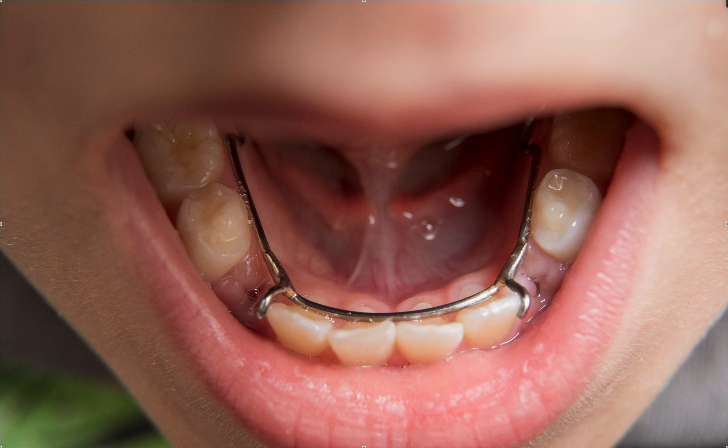Even if you didn't do ortho, or even if you did, for a very low cost they can do a lot of great things to help with the ortho for later. One of the things I like — let's say you did ortho, let's say you straightened the front four teeth, which clearly didn't really happen here.